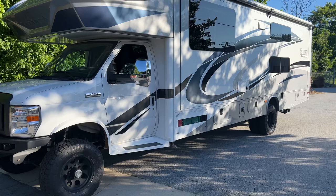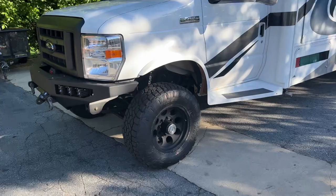Helwig front sway bar. It already had an aftermarket sway bar in the back, so we just changed the links out for our better link design. And this thing handles like a car.